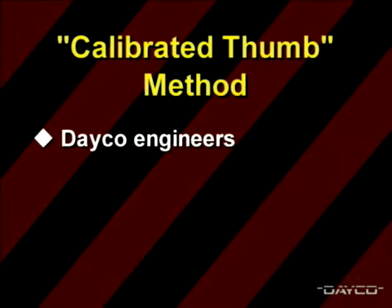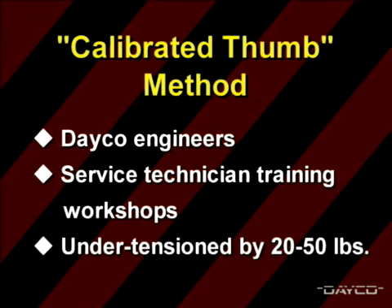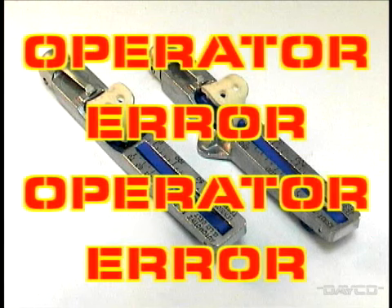Deco engineers working with service technicians at training workshops have seen the thumb method under-tension belts by twenty pounds to as much as fifty pounds. Although the cricket gauge is a well-designed, accurate tension gauge, it faces one big problem: operator error. So here's an explanation of what to do and what not to do when using the cricket gauge.